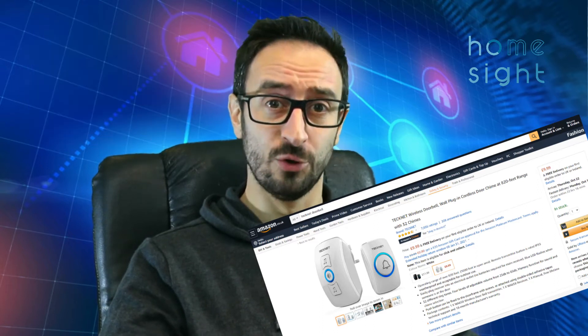Hi everyone, I'm Simon from Homesite and today we're going to be looking at making your existing doorbell, assuming that it's RF, smart. Now you can buy one of these doorbells for about ten pounds or probably about ten dollars, so it makes a really, really easy smart doorbell.